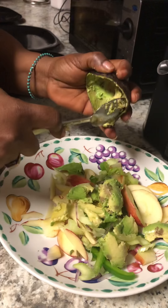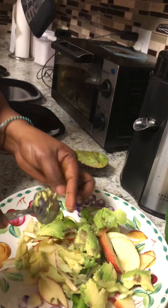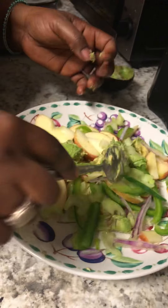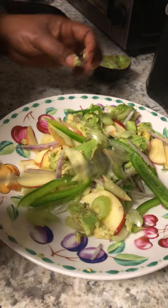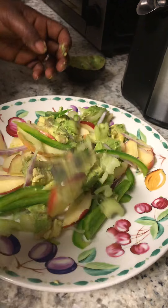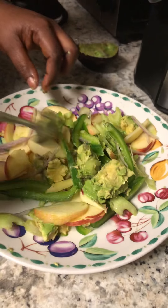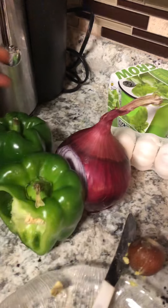We're making this salad as hearty as we possibly can. We've got a whole apple — Fuji apple — slices of bell pepper, and we're being careful not to mash the avocado. We've also got celery in here, and julienned slices of apple.